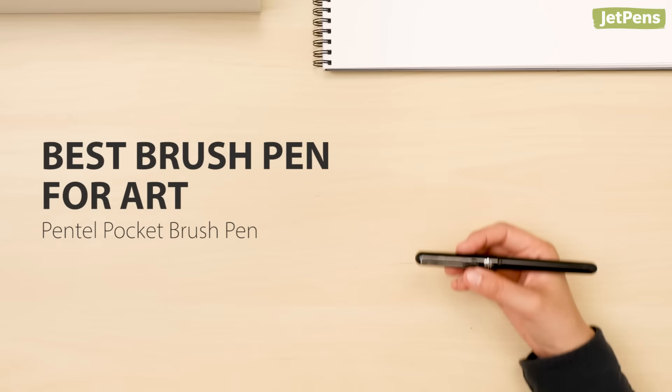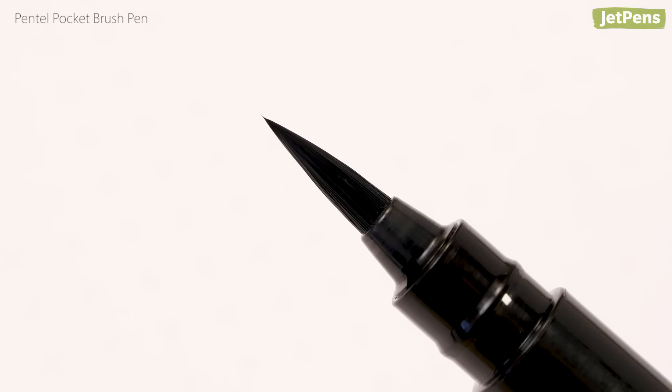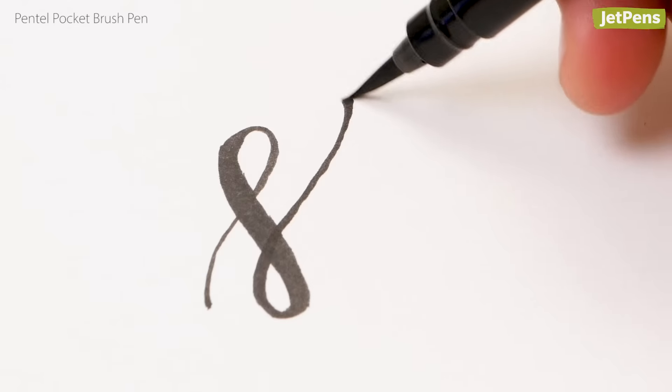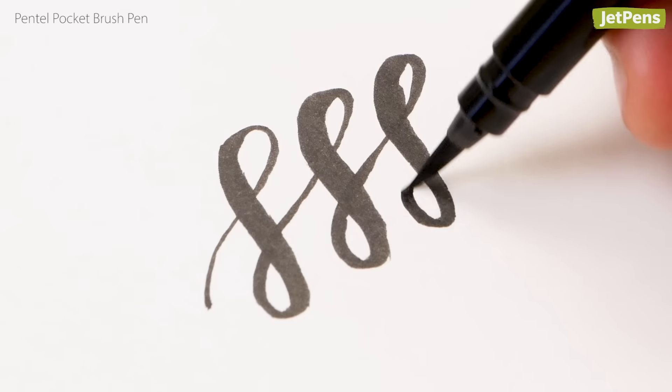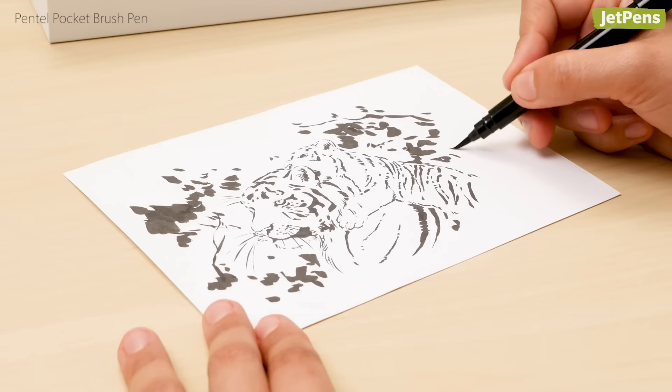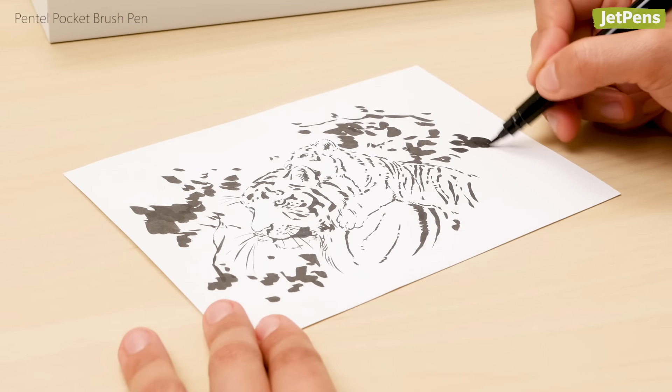Best brush pen for art: We can't get enough of the Pentel Pocket Brush Pen. The tip is made of dozens of individual bristles, allowing you to create thick strokes or fine details with changes in pressure. The waterproof and light-fast ink is highly pigmented for long-lasting art.